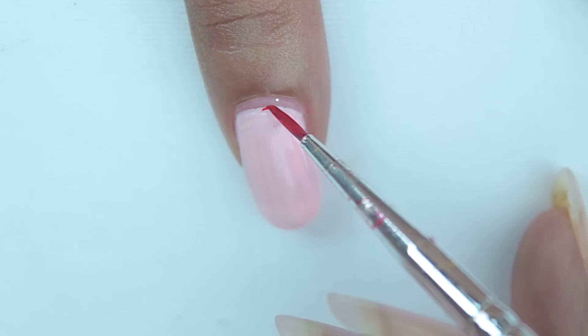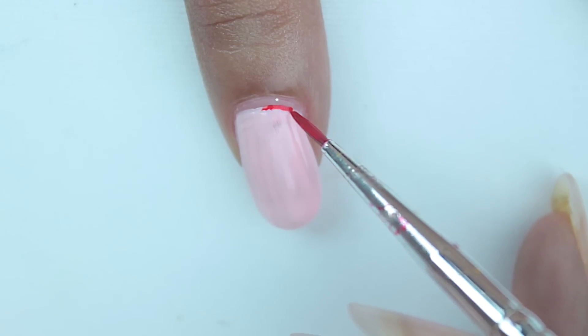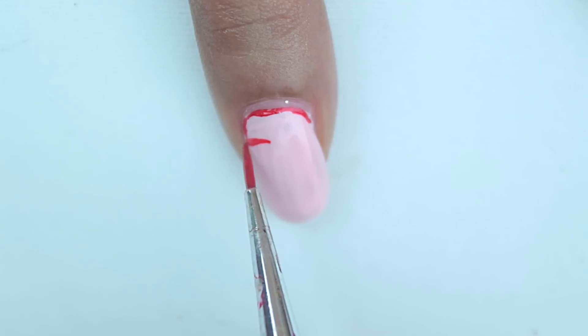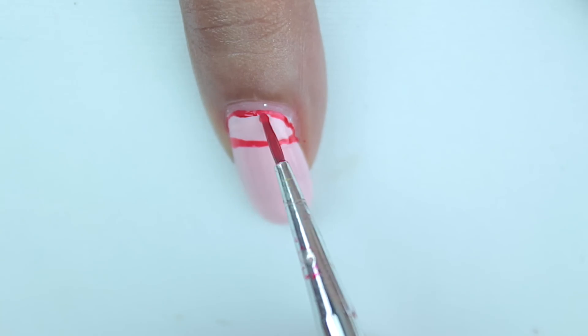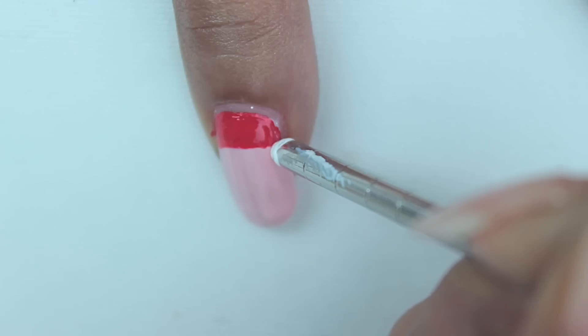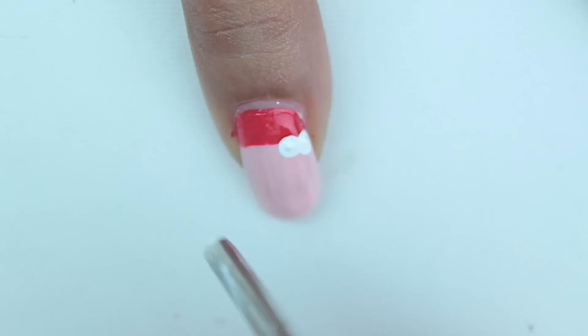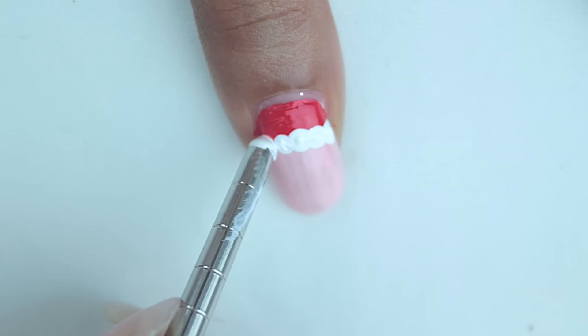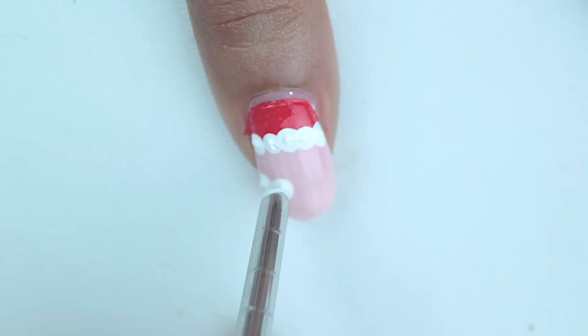For our Santa Claus, first paint your nails a light pale pink color. Then with a red color, make a semicircle close to your cuticle and fill it in. Then with some white acrylic paint and a dotting tool, make tiny dots on the edge of his cap.